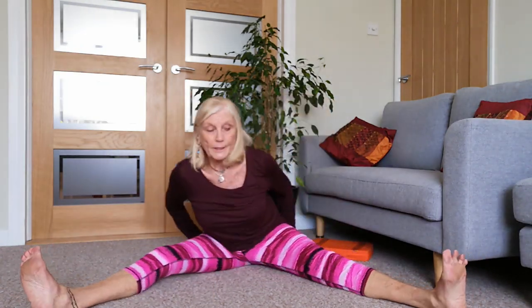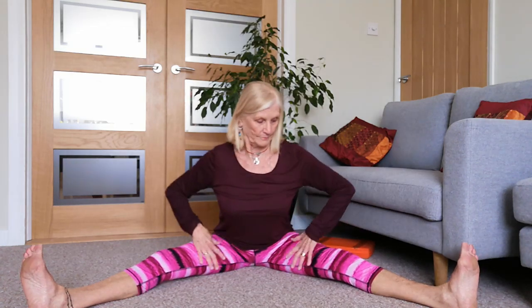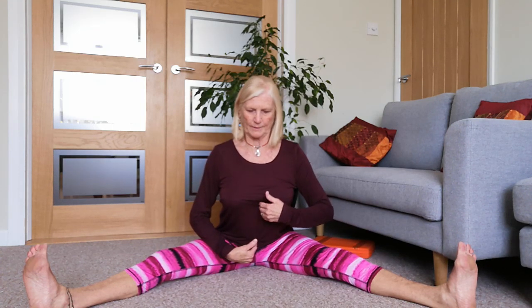This time we're going to stretch those legs right out. Get the sitting bones well positioned - really find them - and just let your legs be as wide apart as they feel comfortable. Sitting up nice and tall, trying to find space between the sternum and the pubic bone - that helps keep this length in the body.